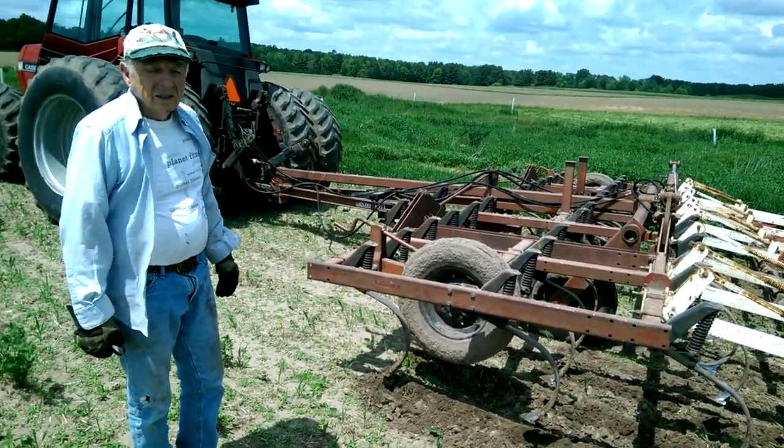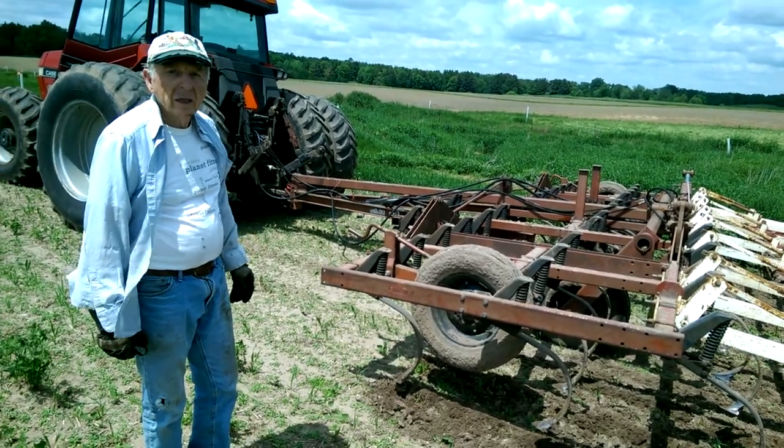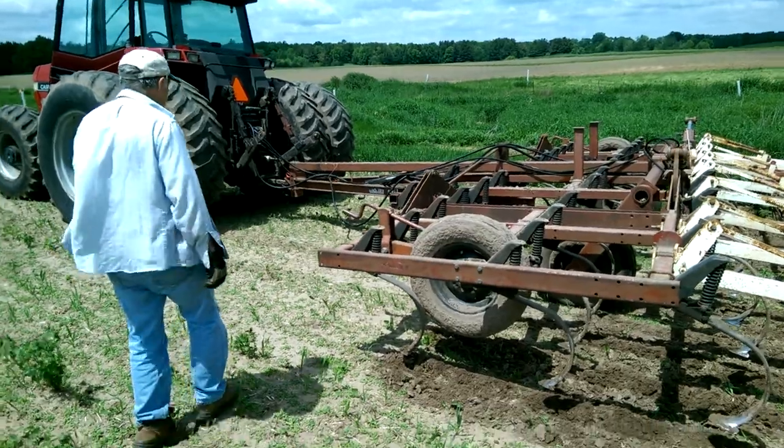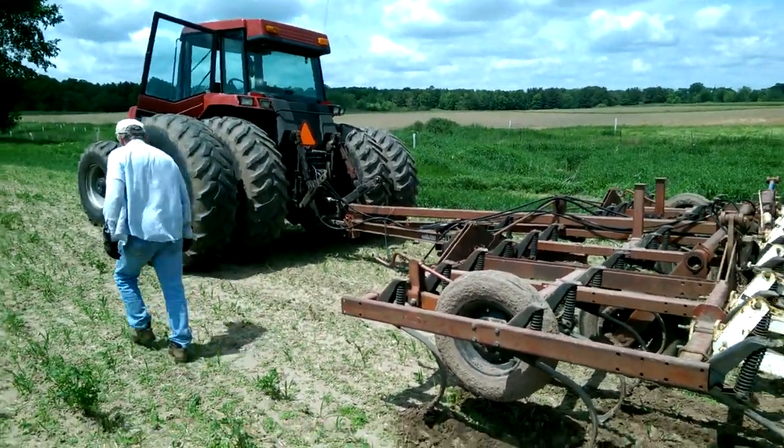It's supposed to be nice and warm the next couple of days and it's not going to rain. So is there any hurry to get it planted — do you want to get it planted today or tomorrow? Okay, I'm going to go get the seed then.